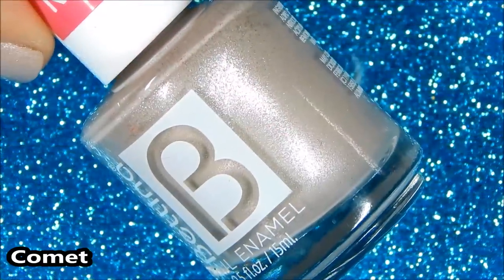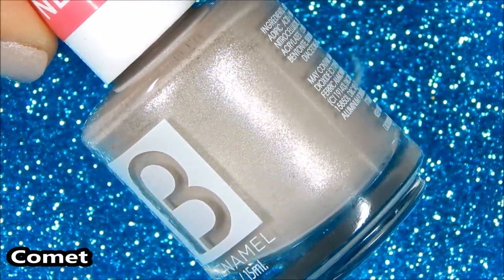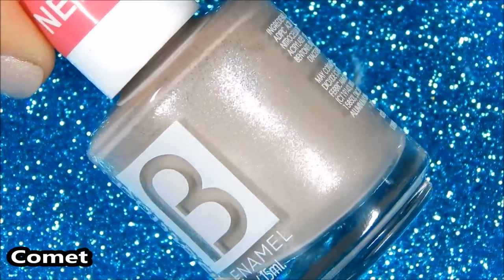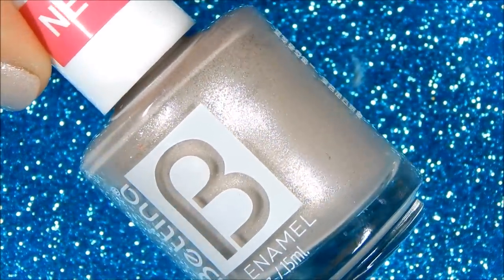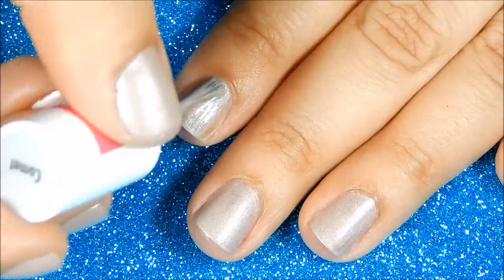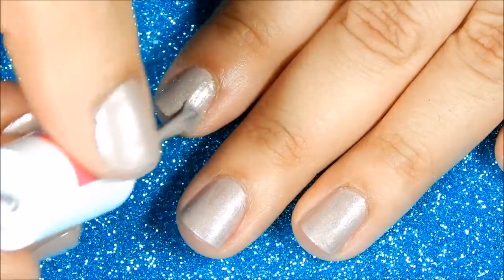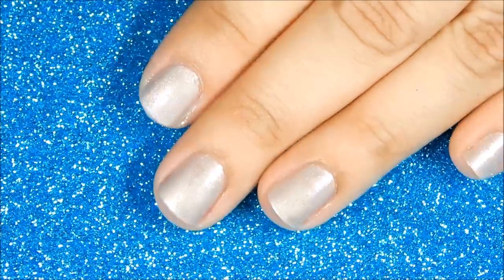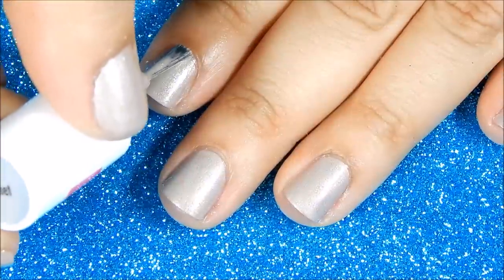First up is Comet. Comet is a gorgeous nude with metallic shimmers and it has a hint of pink. Here's the first application and as you can see this is a very thick and opaque polish — definitely can be a one coater. Here is the second coat.